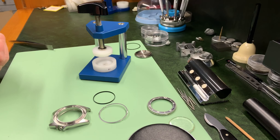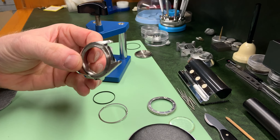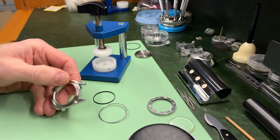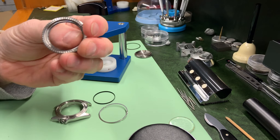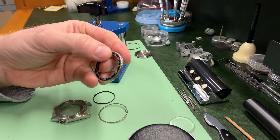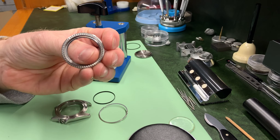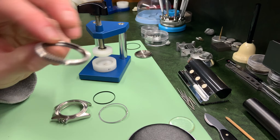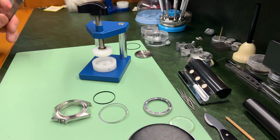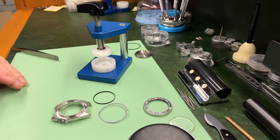I've cleaned the case in the ultrasonic and hopefully you can see that all of that dirt and gunk has gone. The bezel I did by hand with a toothbrush — I didn't want to risk putting that in any cleaning fluids just in case it started taking any of the print off. I cleaned all of the grooves at the bottom, took the gasket out, and oiled the gasket that was inside there.